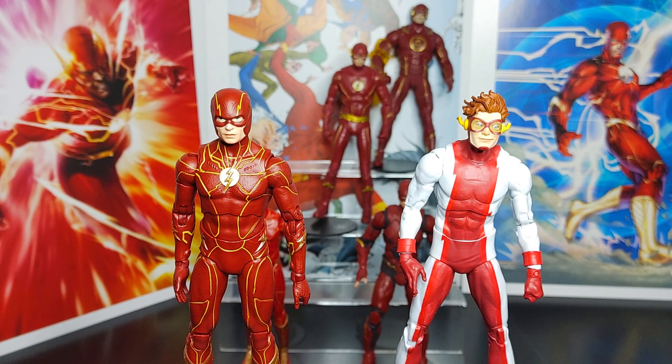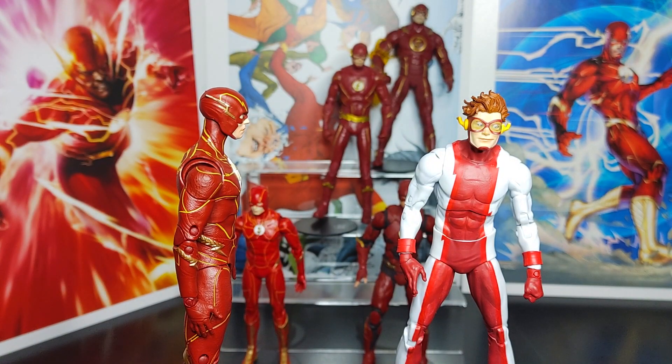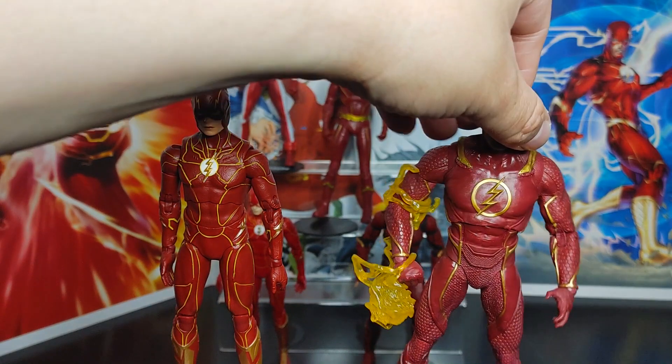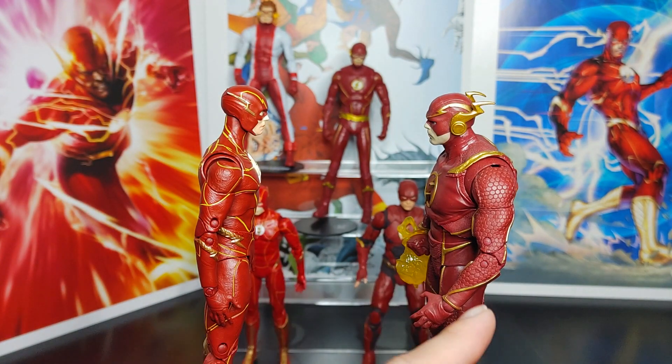Here's the Target Gold Label exclusive Impulse figure next to the Flash — I believe it might be from Rebirth, let me know in the comments. It shows how a movie figure looks next to a comic-accurate figure. And here's the Injustice 2 wave Flash — massive arms, big shoulders, huge chest. Standing next to the movie Flash you can really see how massive that Injustice 2 figure is.